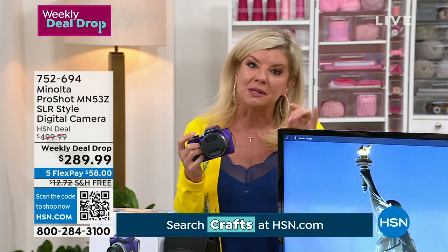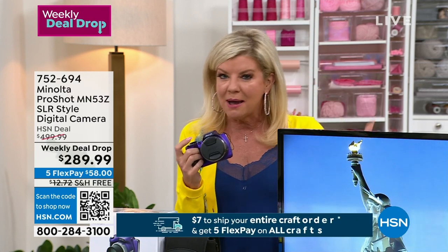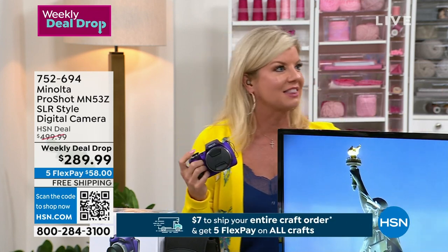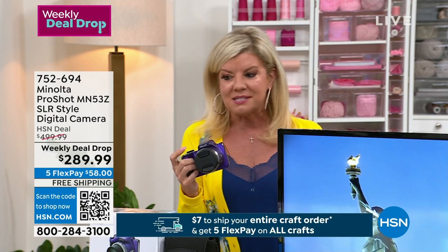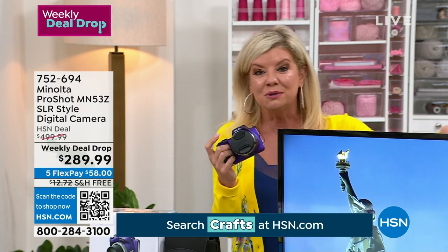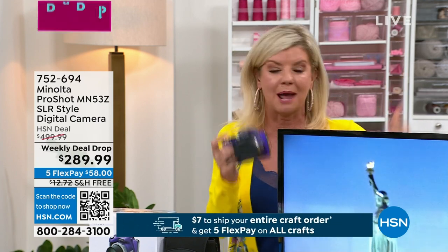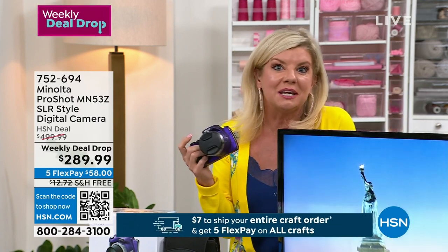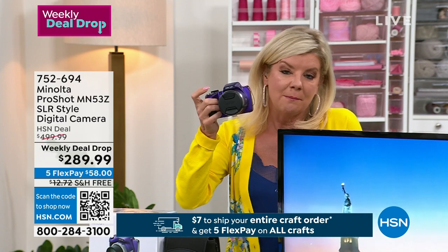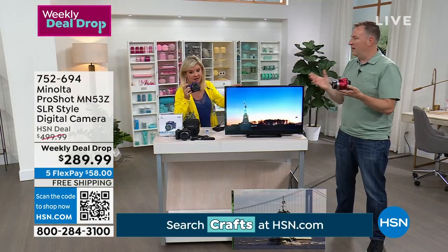It's that time of year — we're thinking about summer vacations, weddings, getting out there. It's not just photos; you can do videos. It has Bluetooth so you can instantly share on Instagram, Snapchat, or any social media directly from the camera. It's not heavy either — it's very comfortable to grip.